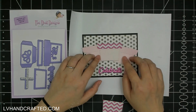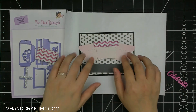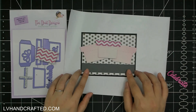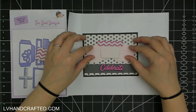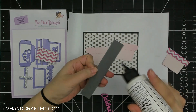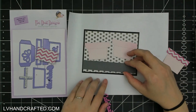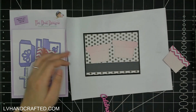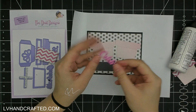I thought the sentiment 'Celebrate' — you get two word dies, you get 'Let's Celebrate,' but I just wanted to use 'Celebrate' — which I die cut twice: once out of black and once out of a very fine polka dot pink cardstock. I thought having an additional strip of solid gray would help the sentiment stand out a little better.